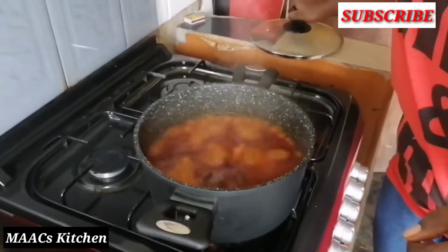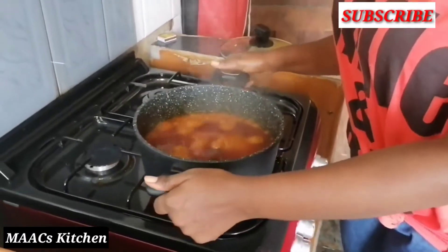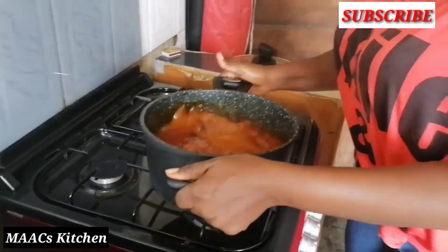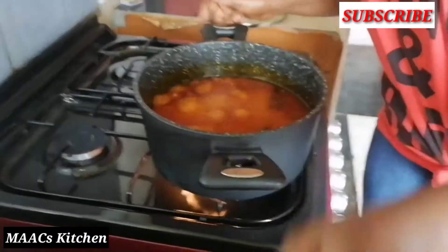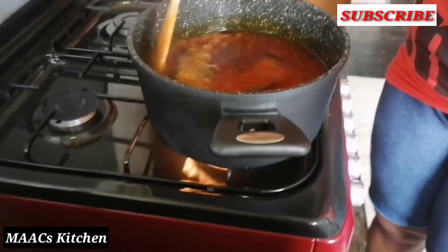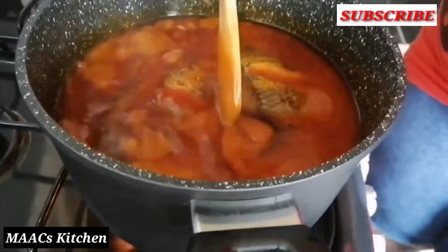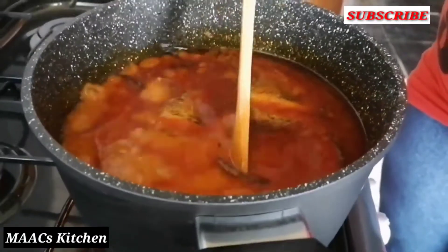We are checking after a few minutes of boiling. If you feel you want to stir your stew, you first have to shake it a bit — you don't straight away stir. Shake it well first, because it's watery, then gently start stirring. That way you can still have your fish in there without it tearing.